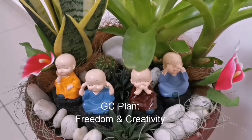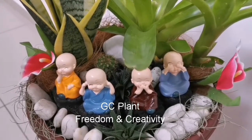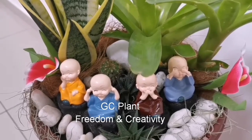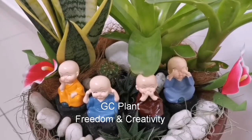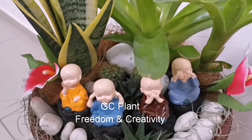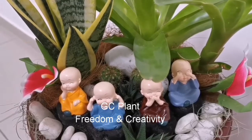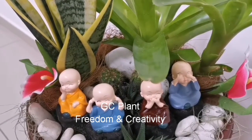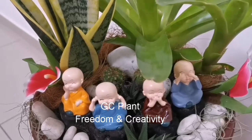Hi, welcome. Welcome to GCN Plant. This is my channel — subscribe to my channel. I hope you enjoyed this video. If you like this video, subscribe to my channel.